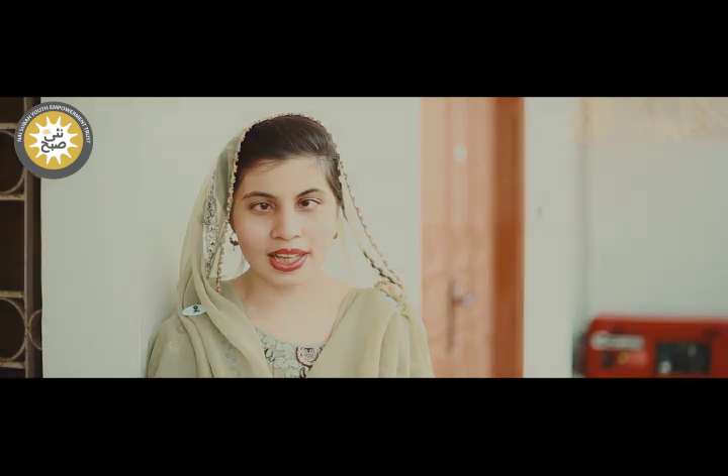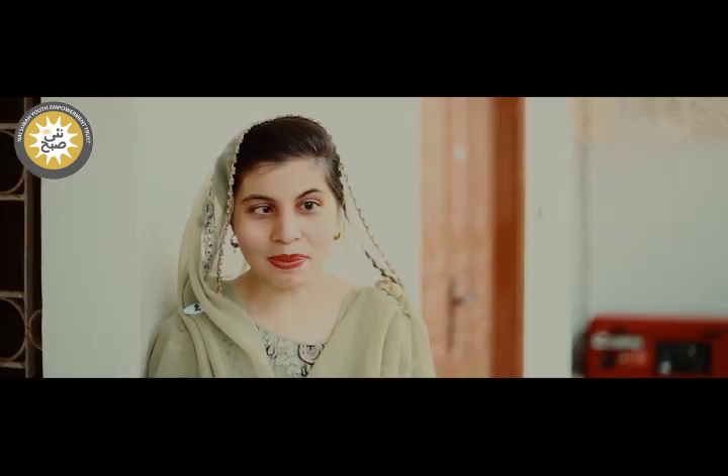Asalaamu Alaikum and welcome to Naisubhar and Numaai Brea program. My name is Aksatana. Guardians, today we will learn how to teach your children to read in Braille.